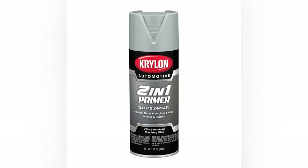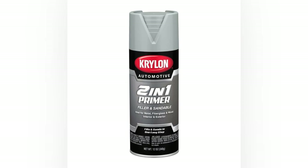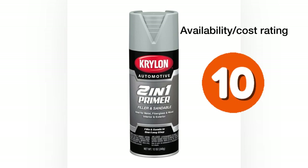Krylon 2-in-1 filler primer is very available — easy to pick up and very easy on the wallet, typically costing only $3.96 to $4.96. It's available at Walmart, Home Depot, Lowe's, and all over online. It is a water-based filler primer. Great availability, great price — giving this a rating of 10.